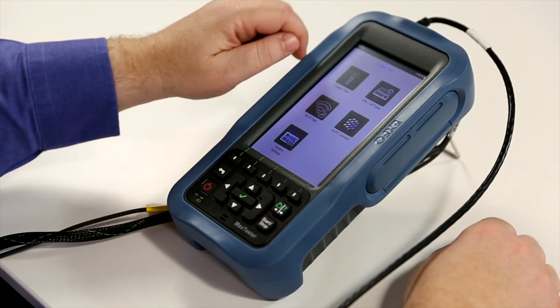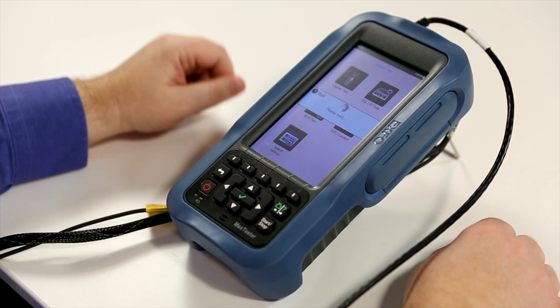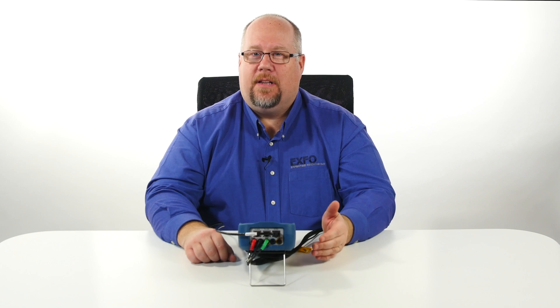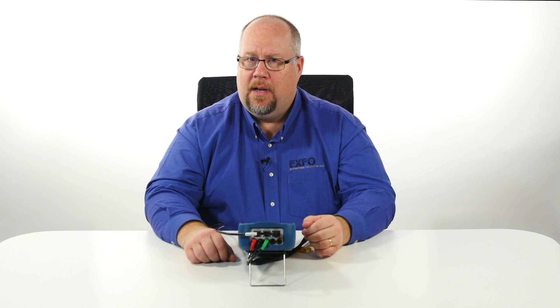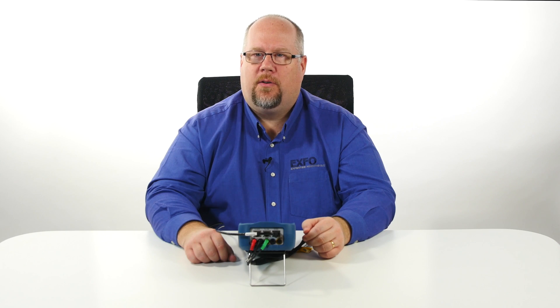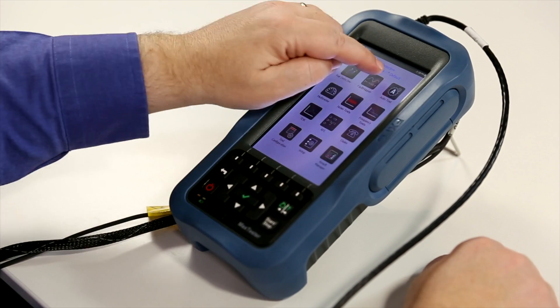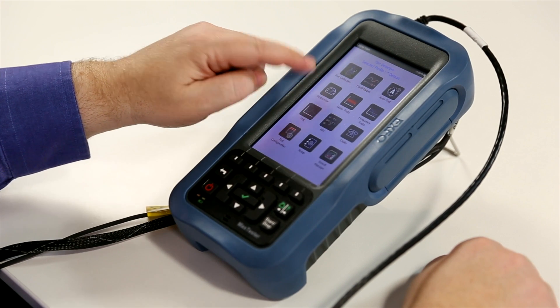Let's look at a few of the key features of the copper test application. Either tapping the screen or using the keypad, we can access the copper test application. On the top row we have our key auto scripts to provide users with key measurement results evaluated against pass-fail criteria, such as auto test scripts like Pair Detective and Fault Mapper. We also have access to our multimeter.